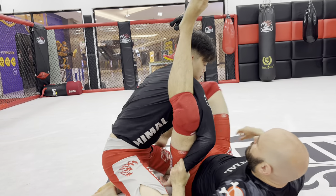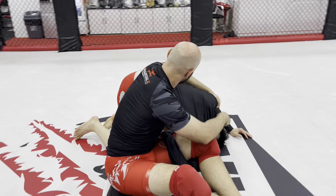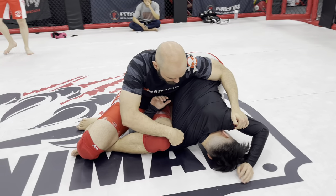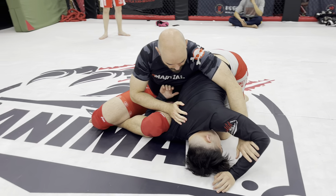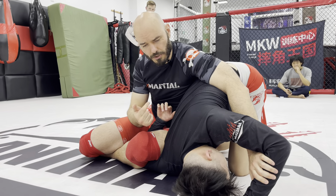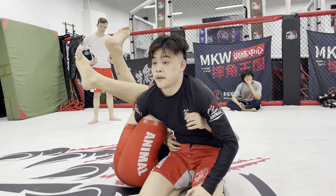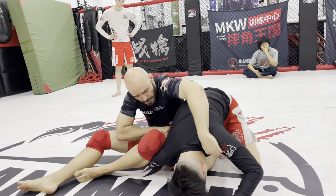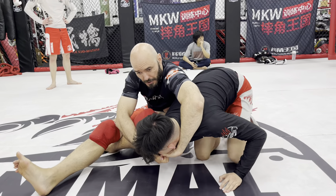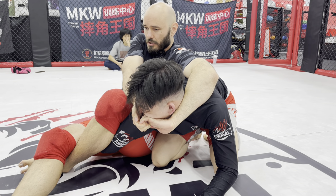Let's set up our omoplata. I'm going to wrap these over here, drive this shoulder down into the floor — I could work to finish it. And maybe he starts posturing up; that's a solid defense against an omoplata. I can whip this back down, but his face is still starting to come up. So I'm starting to work into the chocoplata, but I'm not flush clean under the neck. So instead, I turn this into a face crank.